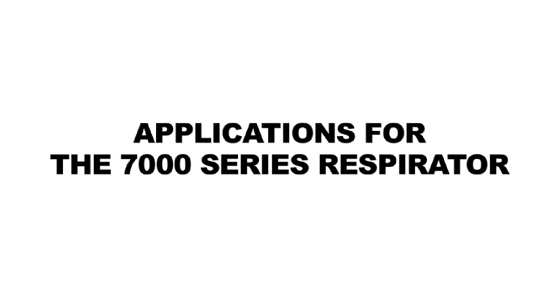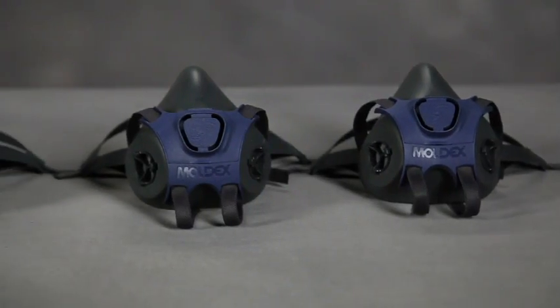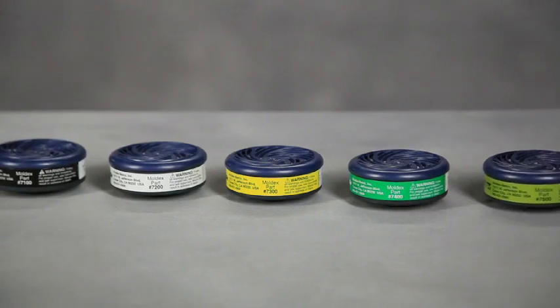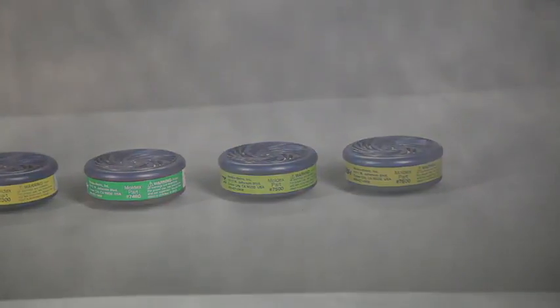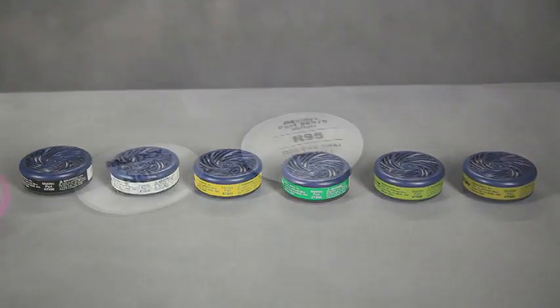Your employer will determine which 7000 size, filter, and or cartridge configurations are appropriate for your use in your working conditions. This respirator can only provide you with protection if it fits you properly and you wear it at all times during exposure to contaminants. The 7000 is approved for use only against the contaminants specified on the approval label, cartridges, or filters, and in accordance with all applicable regulations.